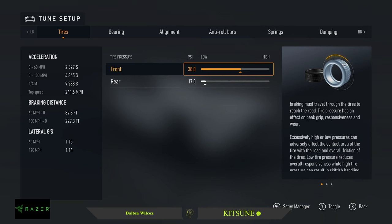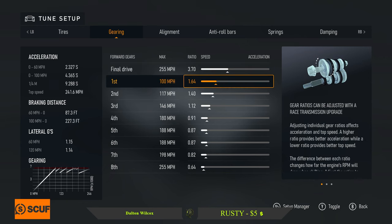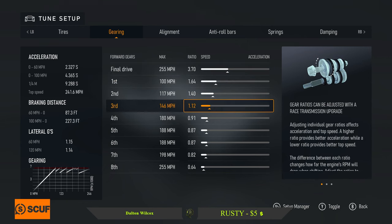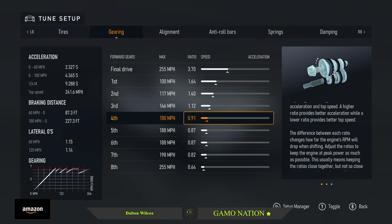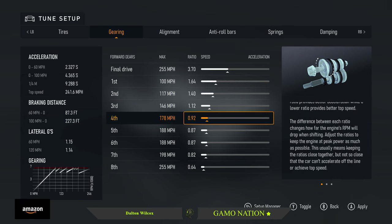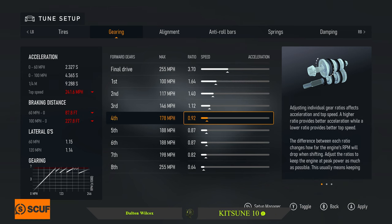For the tune: tire pressure 38.0 front, 17.0 rear. Gearing: 3.70 for the final drive, first gear 1.64, second 1.40, third 1.12, fourth 0.92 — the car doesn't get anywhere near this but we can leave it at 0.92.